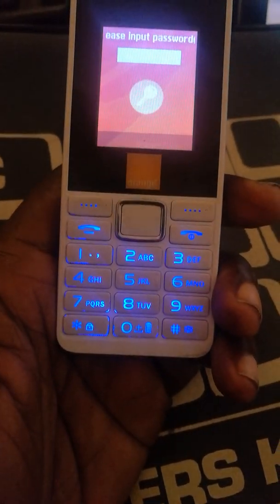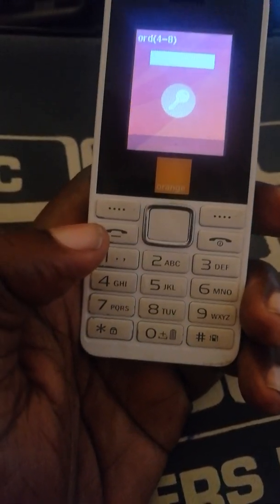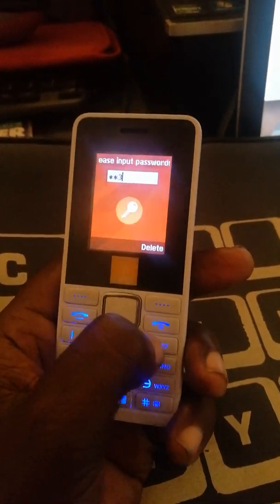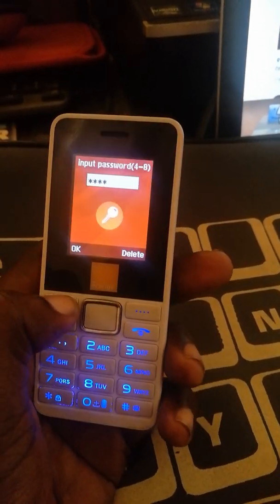It's a low battery, but you try the default key: one, two, three, four. Okay.